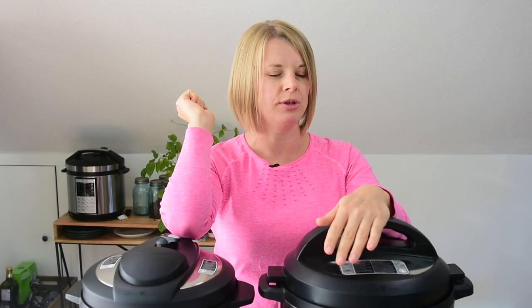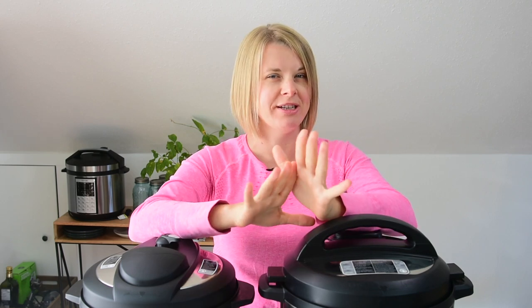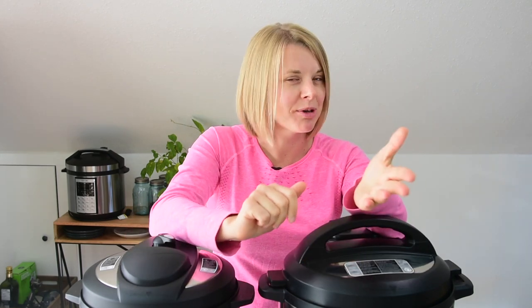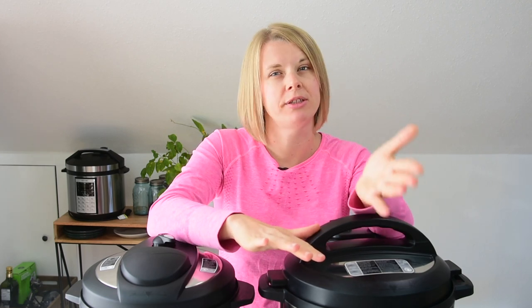Which Instant Pot you should buy? There are four sizes of Instant Pot: three quart, five, six, and eight. Let's start with the smallest one. Three quart is obviously not for me because I have a family of four, but if you're a single person or your family consists of two people, three quart would be good for you.